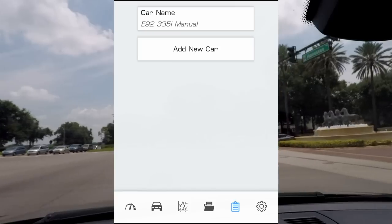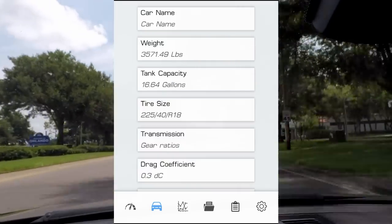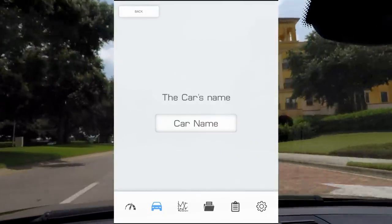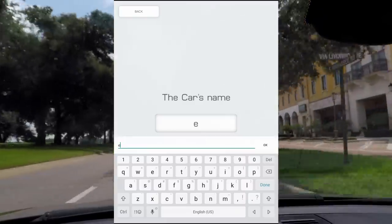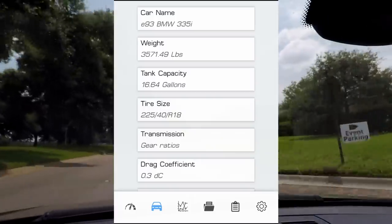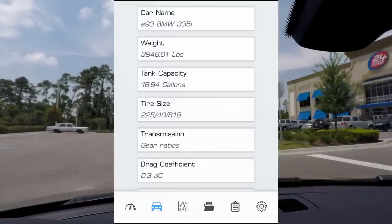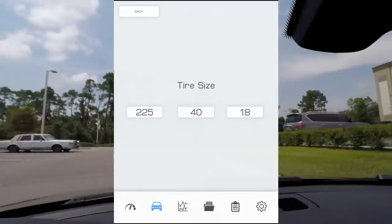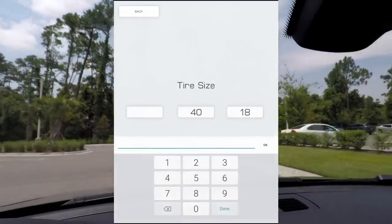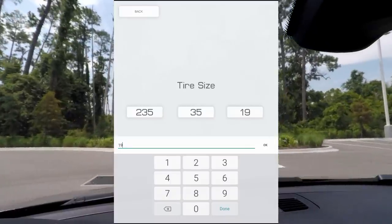Moving one menu over to the clipboard icon is where you'll be able to add your car. Once you've added a new car, head over to the car icon towards the bottom left. Remember when I said you'll need to input your car data? This is where you do it. To demonstrate, I'll fill out my car's info. For the name, I'll title it E93 BMW 335i. For the weight, my car weighs 3,946 pounds — yes, I know, that's one heavy car. Gas tank capacity is 16.1 gallons. Tire size is a little tricky since I'm running staggered tire sizes, but according to the user guide, in this situation just choose either. So I'll input the front tire info of 235/35/19.